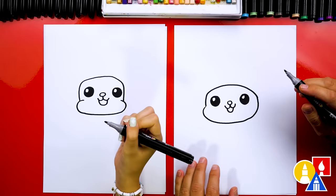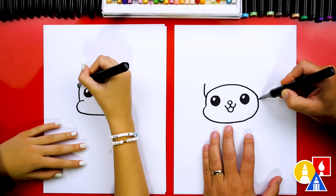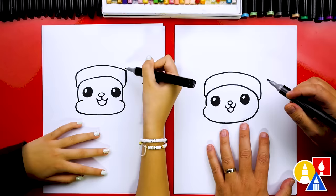Now let's draw our little squirrel's hat. We're going to draw the bottom of the hat first — a line that comes up and out, and then the same thing on this side: curve up and out. Then we're going to draw the top and connect, matching the same curve as the forehead so these two lines look the same. Then we're going to draw the top of our little stocking hat or ski hat.